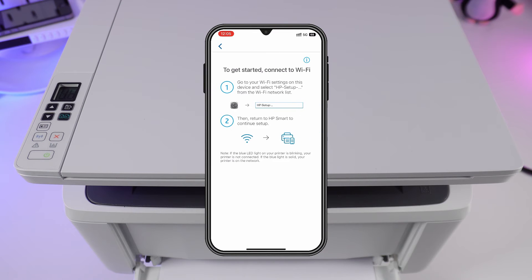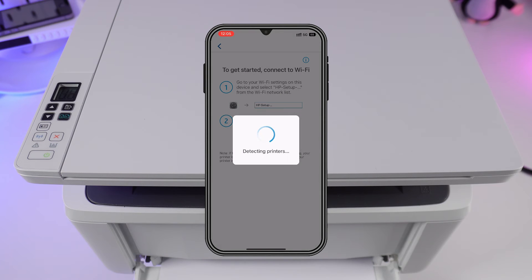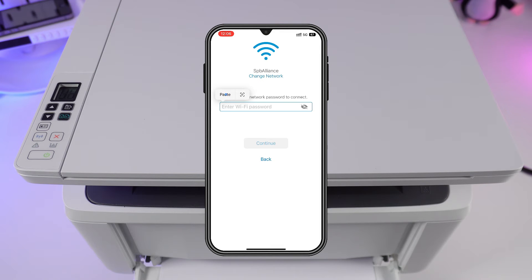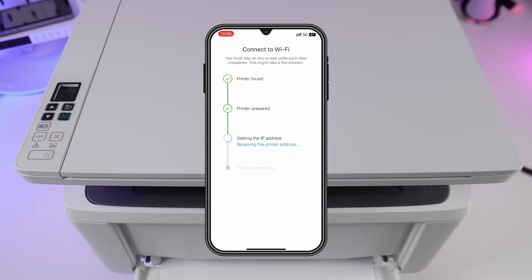Select your router's Wi-Fi from the list. Enter its password. Awaiting all connection steps.